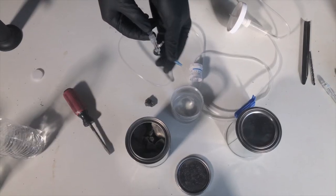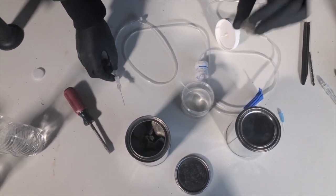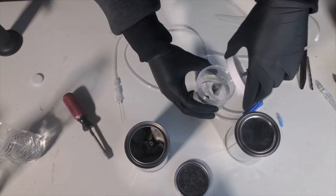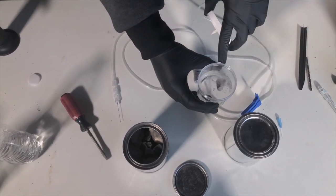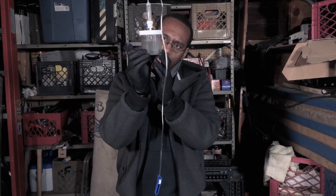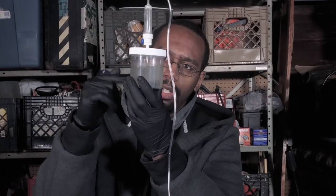Now that I have my needle set up, I'm going to prepare for the acetylene gas. Here comes my rock. The reaction is happening very slowly — as you can see there are some bubbles forming. The system is filling up with acetylene gas, and there's also some debris.